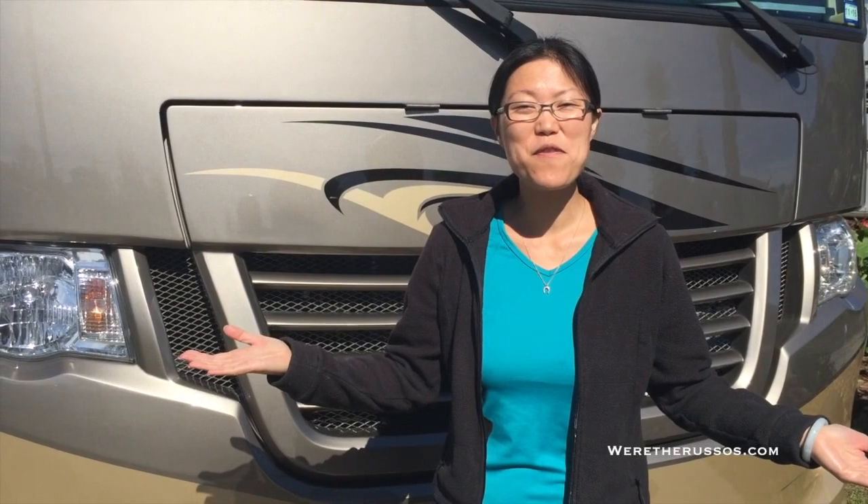That's it for the walkthrough. Thank you for watching. If you have any questions, leave a comment below, and be sure to subscribe for more videos.